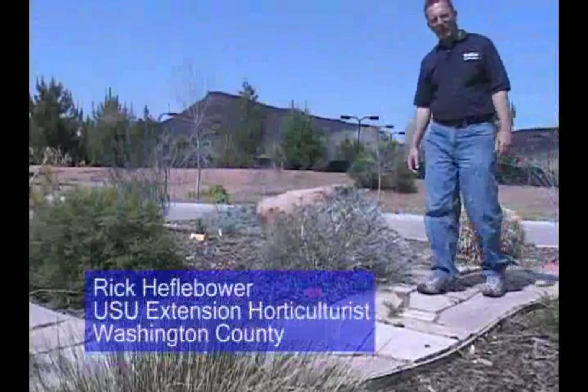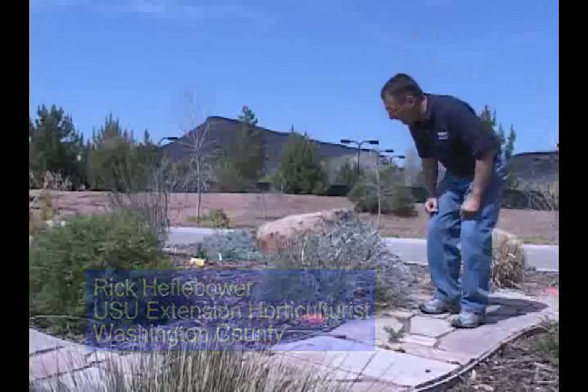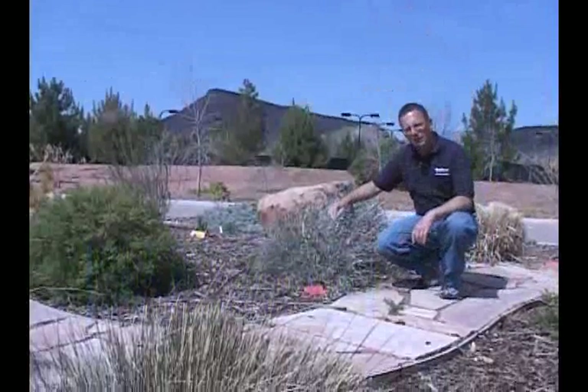While we're here in St. George, I thought it might be interesting to talk about a couple of drought resistant plants. This one here in particular is called Apache Plume.